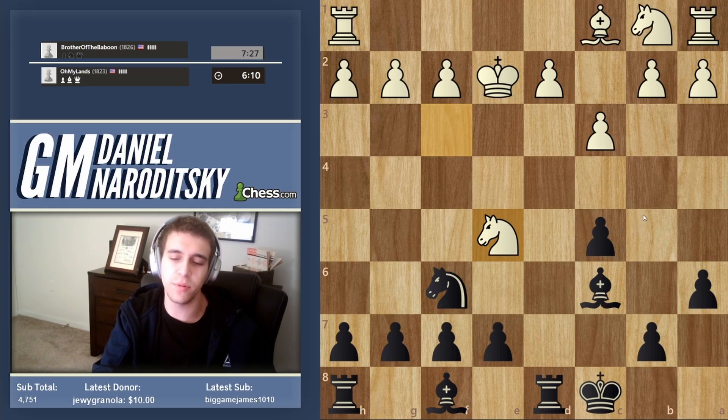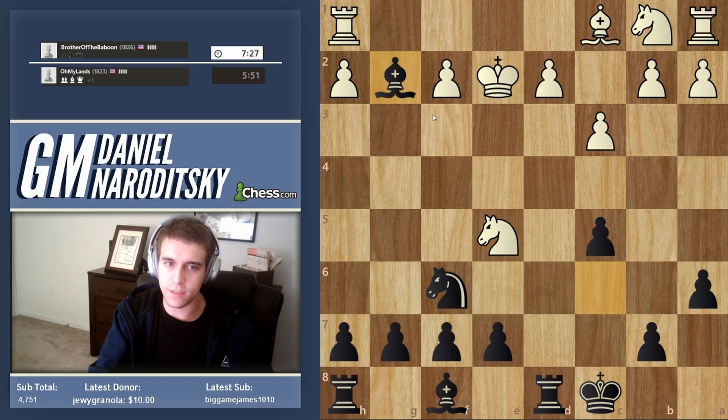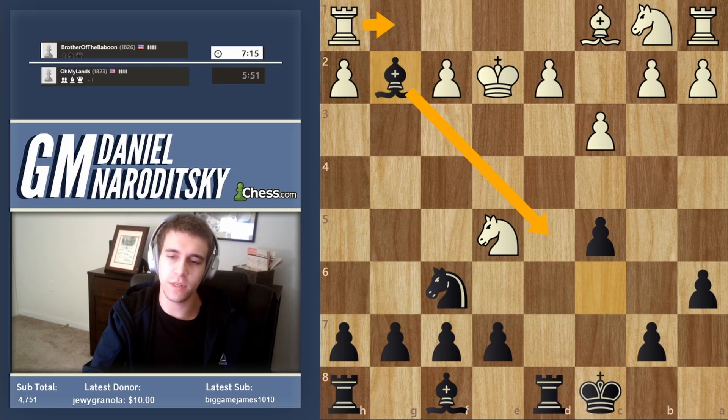He basically blunders immediately, going for knight e5 — which looks aggressive like he's attacking a bunch of stuff, but what has he missed? Bishop takes g2 — rook g1, bishop d5, and his so-called initiative fizzles out and he's down a pawn in a terrible position. This approach was satisfactory, probably not the best, but definitely satisfactory.